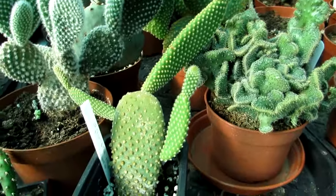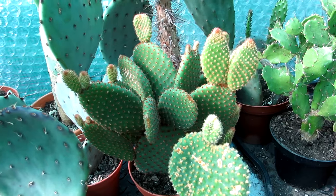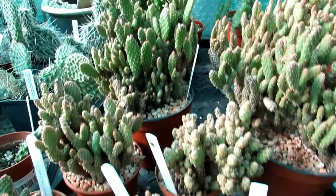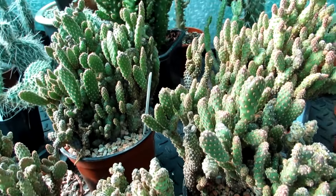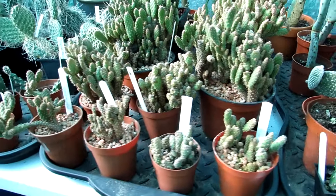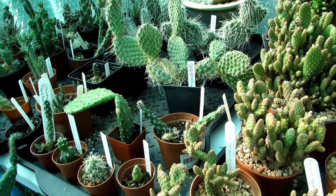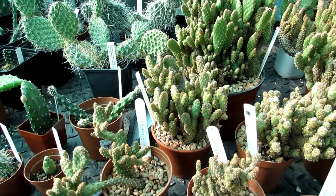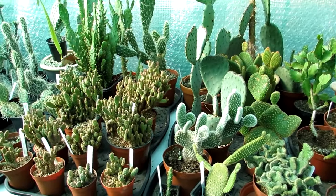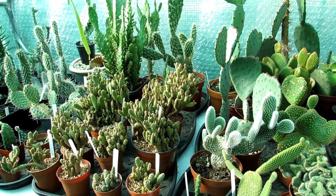The most common one would be Opuntia microdasys - often commonly seen for sale in a lot of garden centers. Here is the gold version, the white version, and a cristate form with deeper brown-colored spotting. There's also the miniature version, Opuntia microdasys minima - a lovely clumping plant I've had for over 30-35 years. The majority of Opuntias are very cold hardy and very easy to grow - give them a cool dry winter rest period and they like to overwinter cool and dry.